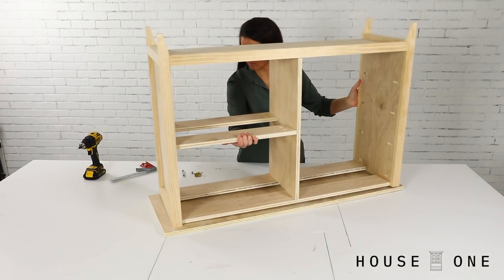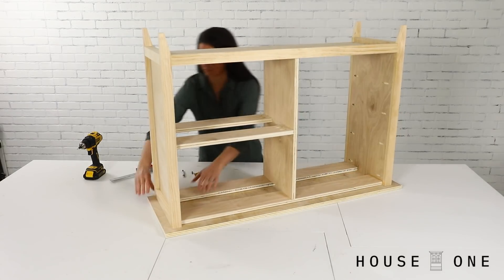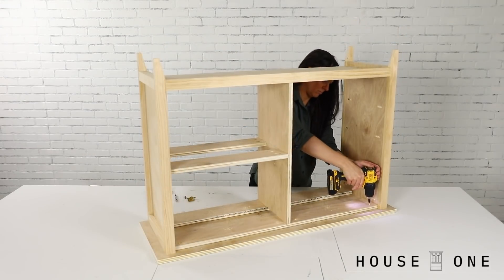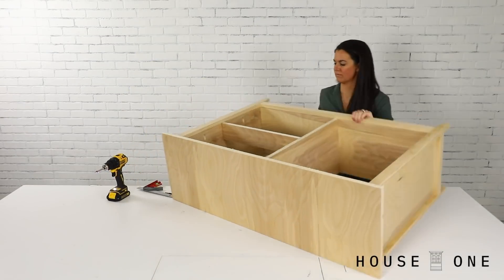Next, I placed the top upside down on the work surface and placed the assembled base onto it, flush with its back edge, so that I could drill shallow pilot holes and then drive screws through the supports and into the underside of the tabletop.